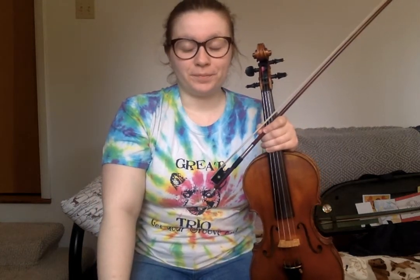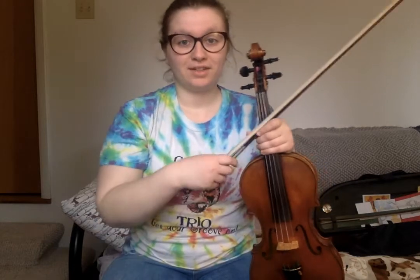Hello everyone! Today I'm going to teach you a reel that I think is really fun. It's called Batchelders and it's in F major and it's kind of silly. Here's how it goes.